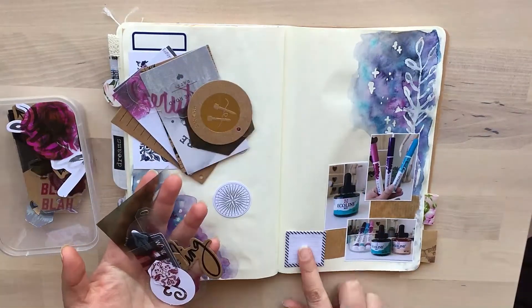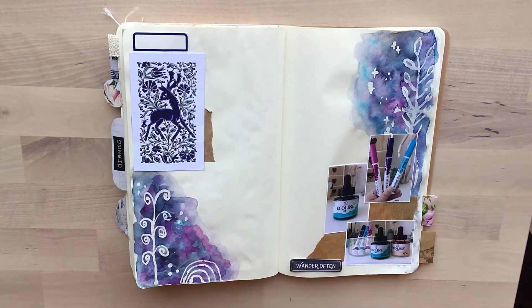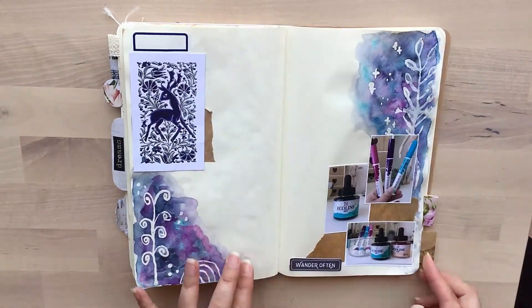This is an American Crafts die cut set that I have, and I've put all of them in a plastic container. I'm going to go through it and stick a few things down that I feel will finish off that little collage.